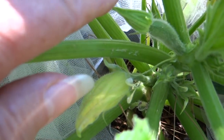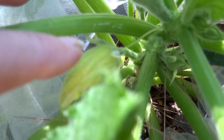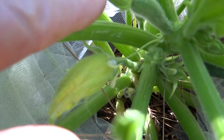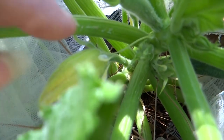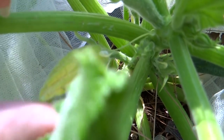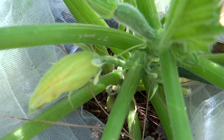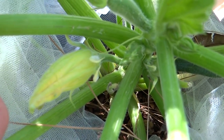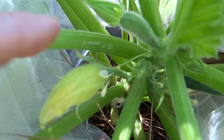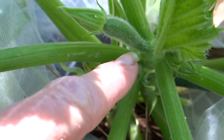Now what happens is you may think, oh, I'm going to get zucchini. But if these two don't open at the right time — and this looks like it's going to be good — the male is going to open, then the female is going to follow, and then bugs, insects, ants, flies, doesn't matter, are going to cross-pollinate these two flowers, and that's how that zucchini will make it. If they do not pollinate, if there was no male here and only a female, it would still continue to grow, probably to an inch or two inches long, and then it would just turn brown or yellow and fall off.